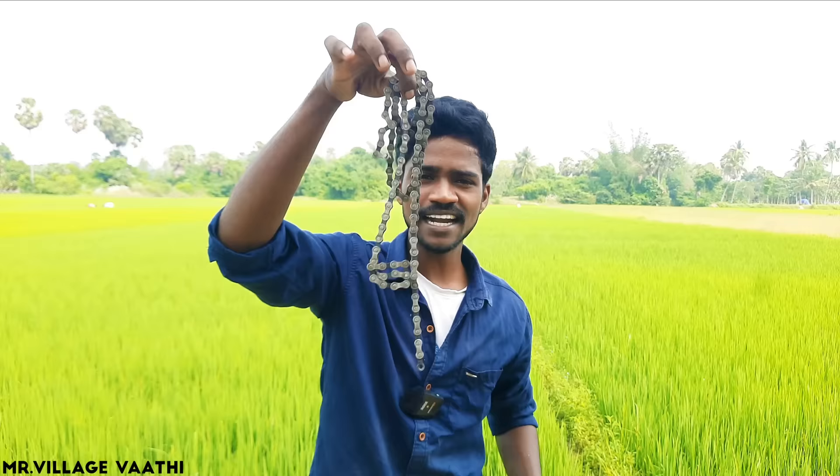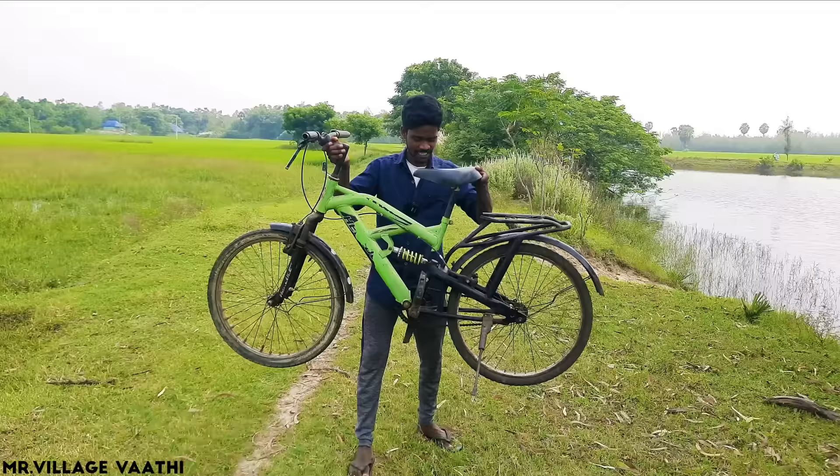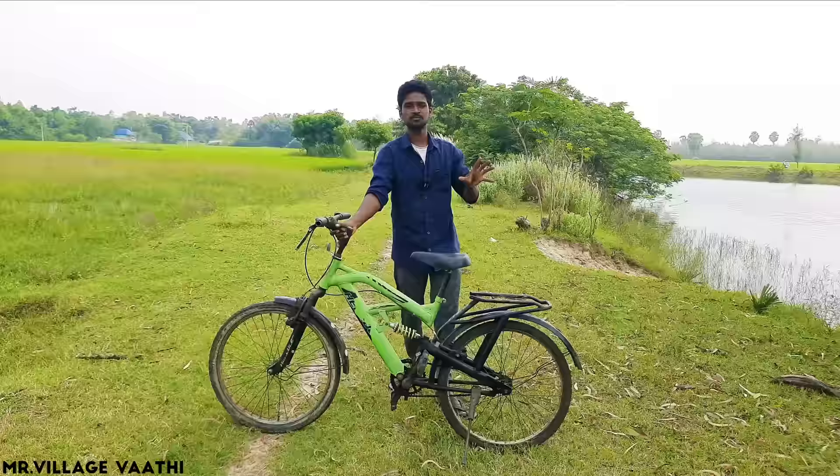We have a sleeve. We have a cycle chain. We have a group of gear sprocket. We have a sleeve. We have a normal cycle. We have a single speed and a sprocket. We have a 6-speed bracket.